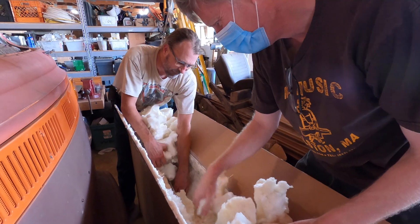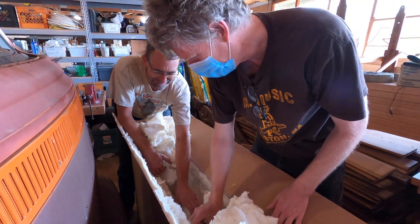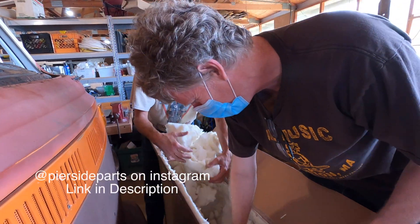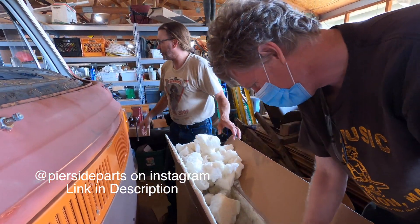So where did this windshield come from? Huntington Beach, California. It's called Pier Side Parts. I love it. Let me get a bag to put this up.